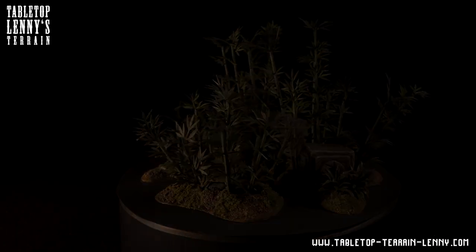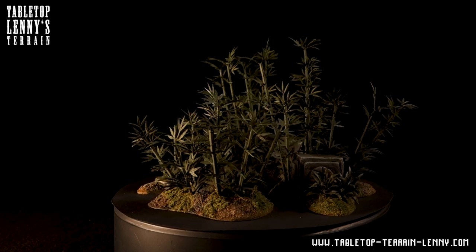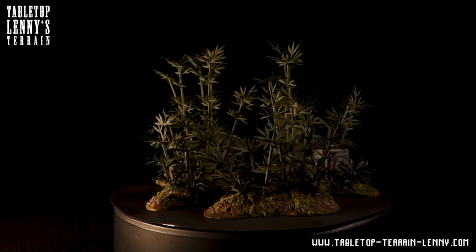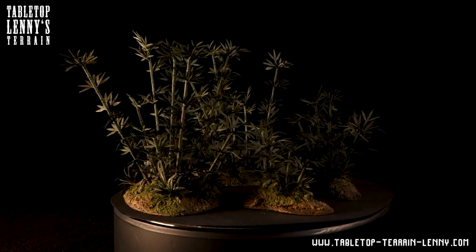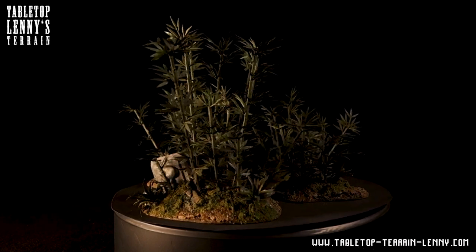The bamboo will be used as scatter terrain, so your miniatures can take cover between the separate bases. Before we start, check out tabletopterrainleni.com for tool and material recommendations.